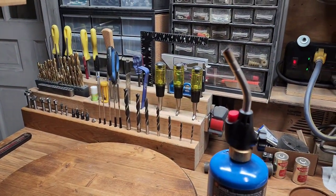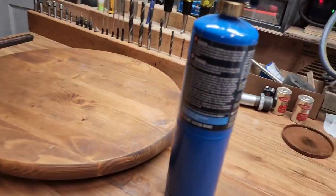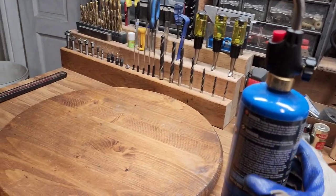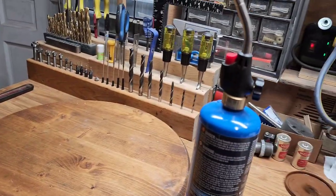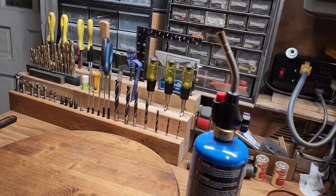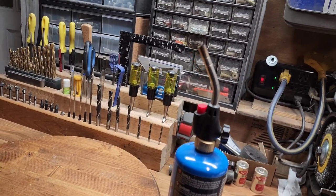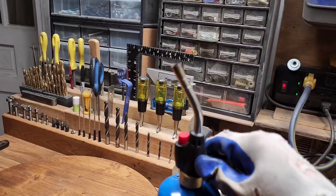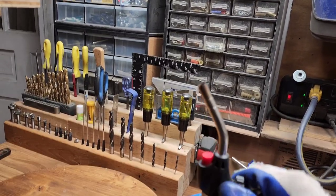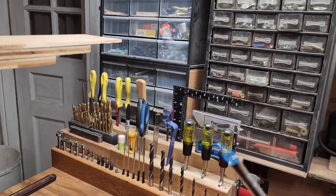I saw this some time ago and I've seen some different explanations on how to have different spark igniters around the shop, or using some banding to attach it to the torch when you're ready. But I saw this several years ago and bought it and it's just been great. It's such a simple thing to use. All you do is turn on the gas, press the button, bang, and there you go. You've got it lit.